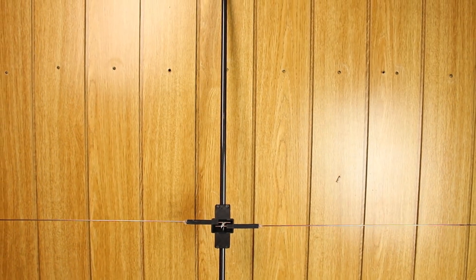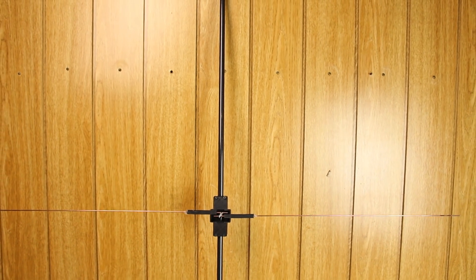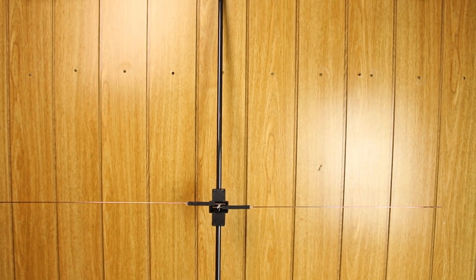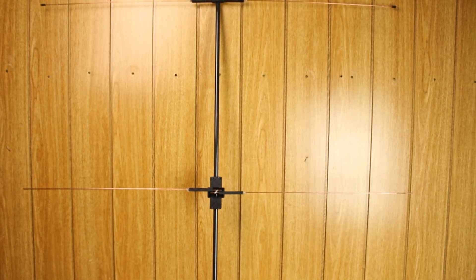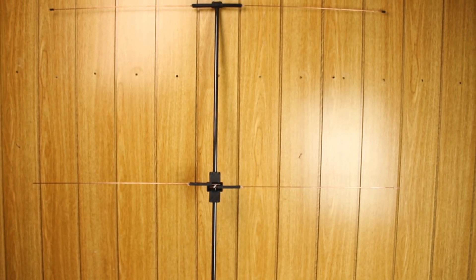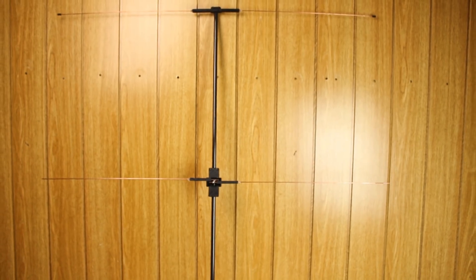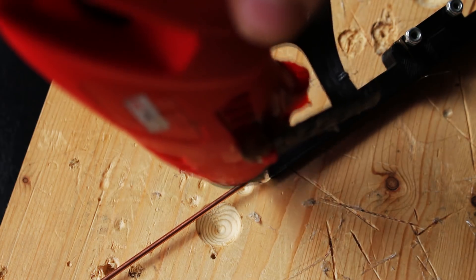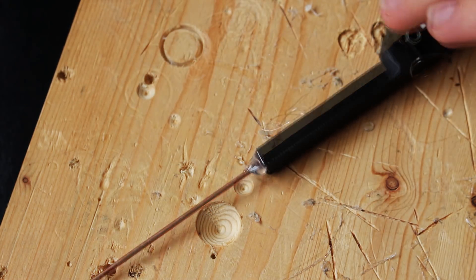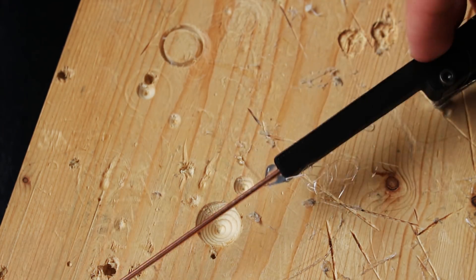Now that we have all the parts, we can begin with the BNC connector side. First, we attach the clamps for the carbon tube to the plastic parts. Then we cut the antenna elements to the calculated length from the welding wire and insert the antenna elements into the plastic parts. Be careful that the reflector and director are properly centered.